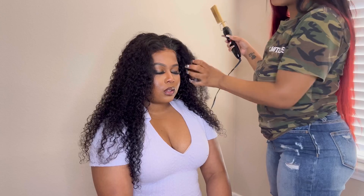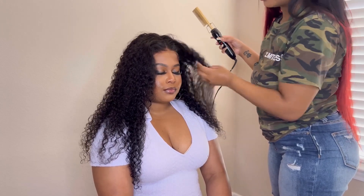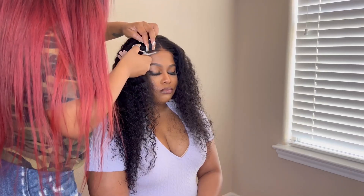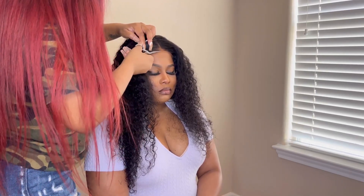I forgot to mention — I did actually wash this wig. So this is the curl pattern dropped. When it came it was a lot tighter than this, but this is after a wash — this is how it looks after a wash. Beautiful, and it didn't even have any harsh smells.